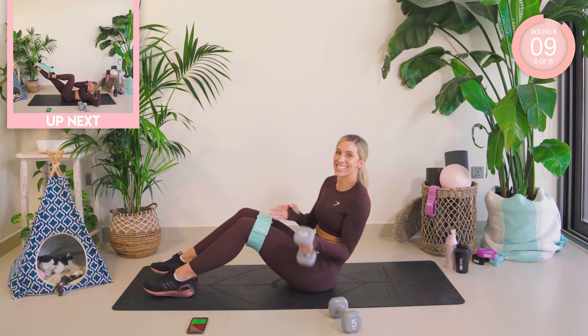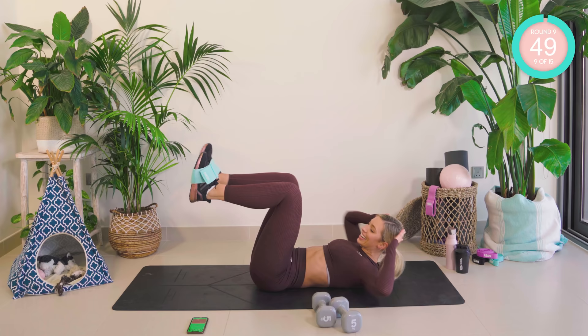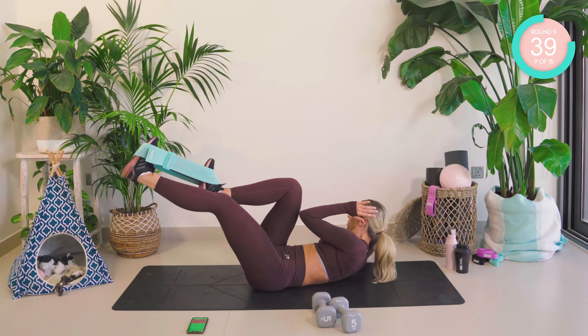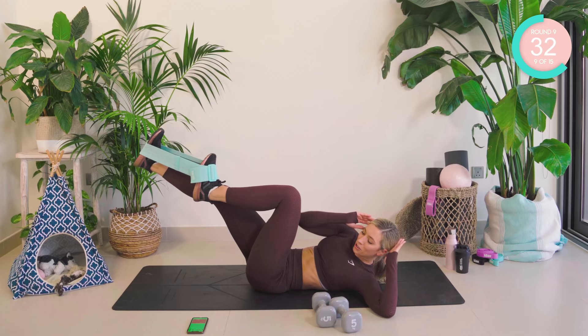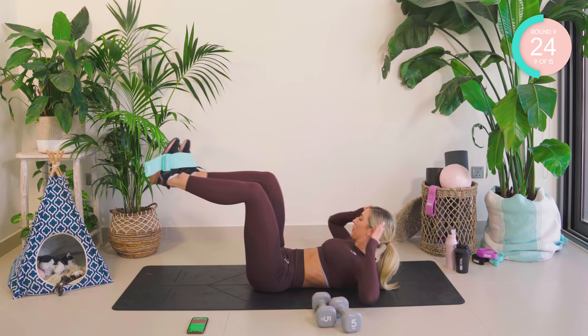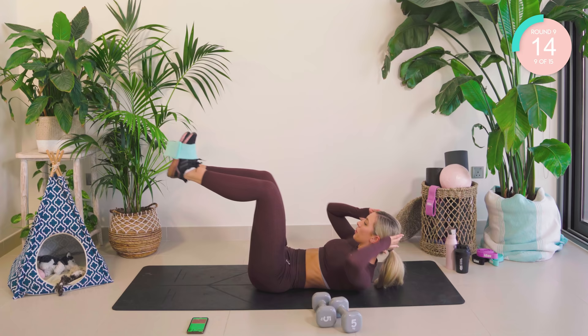I want that band around your feet. If you've got it, we are bicycling. Okay, let's go. Keep moving to the beat. 30 seconds, come on, you can do it. We're nearly finished with this workout. 10 seconds.